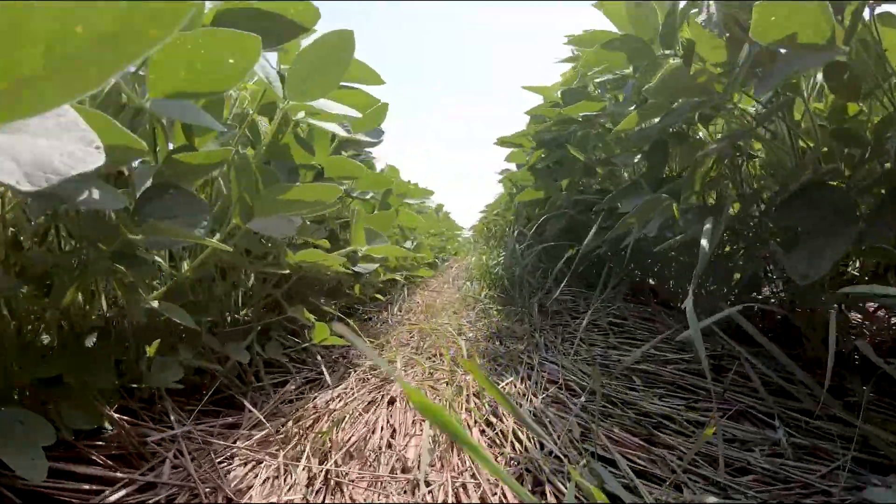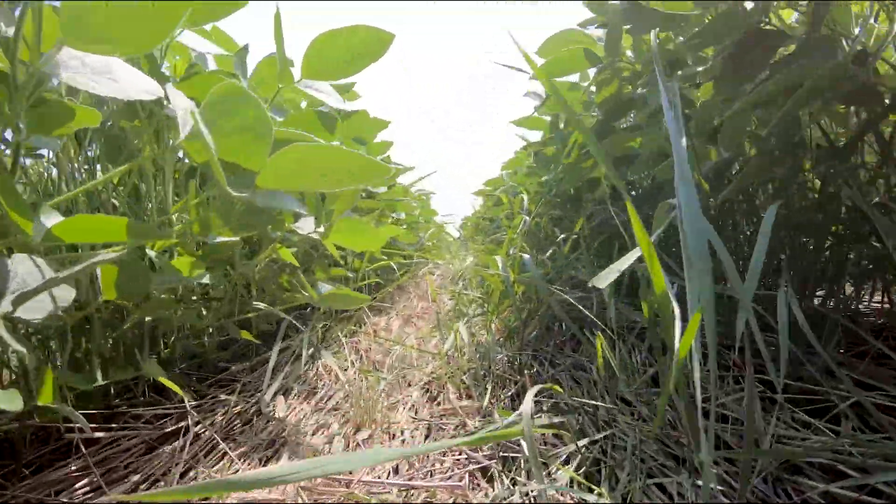This is a long-term organic field where we can conduct organic research, looking at organic corn production, soybean production, and cereal grain production. Behind me is an organic no-till soybean field. We've been working on developing practices and strategies to reduce the need for tillage and cultivation in organic soybean production since about 2006.